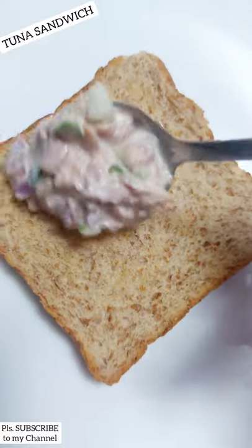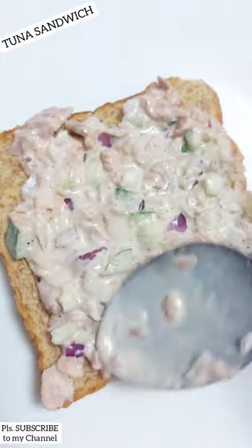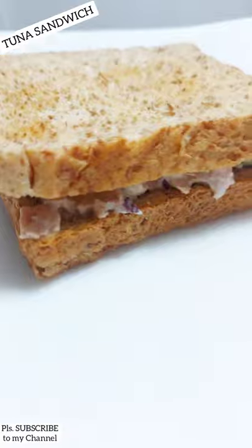Please subscribe to my channel, click the bell, and feel free to comment. Also watch my short videos that are up here on my channel.